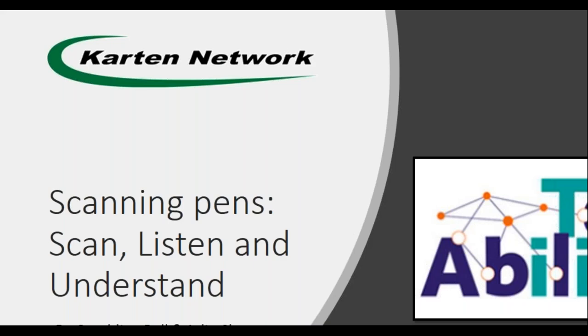Welcome everyone to TechAbility's webinar today on scanning pens — scan, listen and understand. Today we'll be going through scanning pens with Geraldine Bell and Julia Clouter. We'll have questions at the end, so feel free to pop them in the chat pane. TechAbility runs regular webinars and we have a YouTube channel where these will all be saved, so you can view and share them with colleagues.